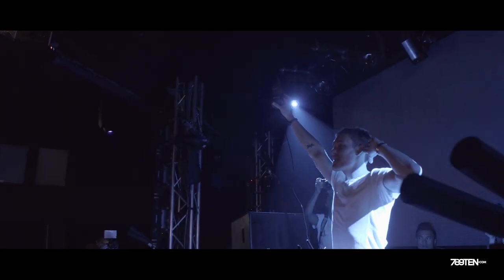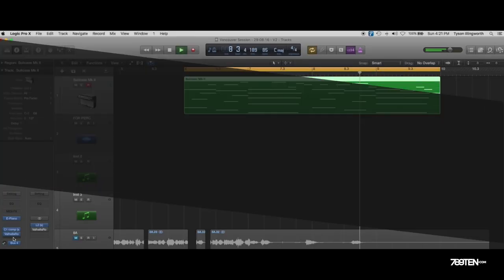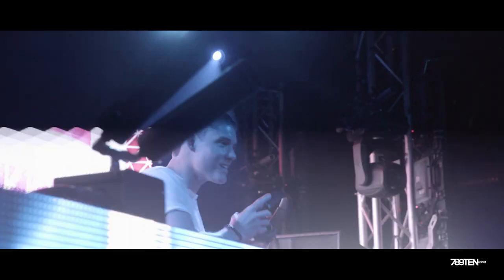Hey guys, Tidy here at the 78910 studio and today I'm going to do a tutorial on how I make my music. In the tutorial today I'm going to take you through how I make a song completely from scratch. I'm going to play the melodies, I'm going to show you some of the synths I use and how I produce everything, and show you some inside secrets.